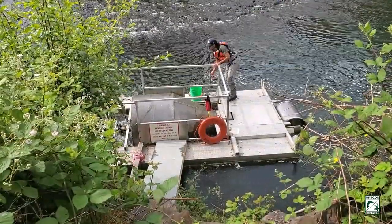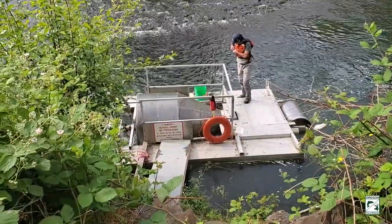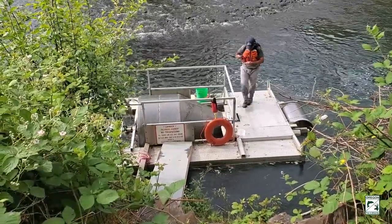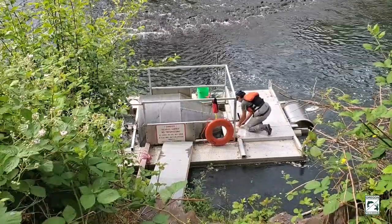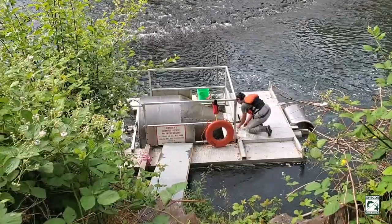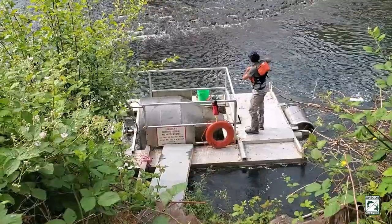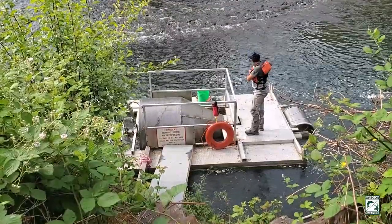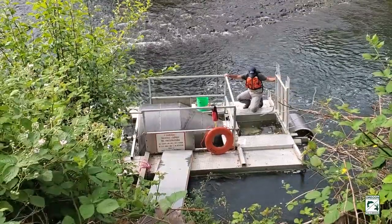This is Holman. He is a technician for the Calapooia Watershed Council and he's getting ready to check the live well. As you can see there is a drum spinning as the water flows through it, and that is capturing fish that are swimming downstream and putting them into a live well where they're being held.